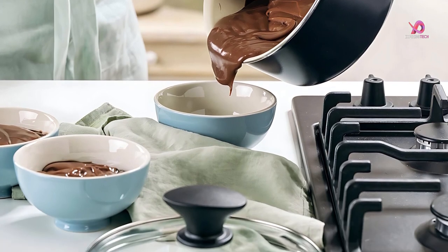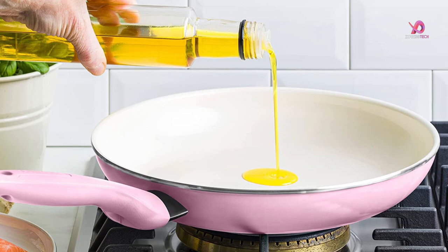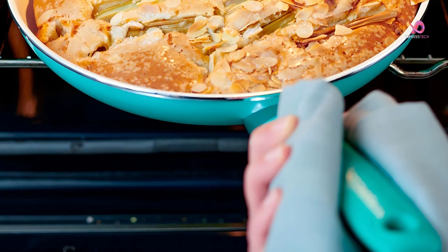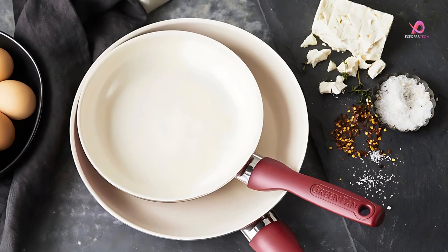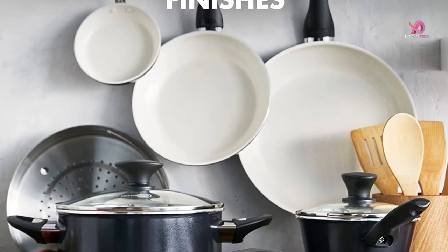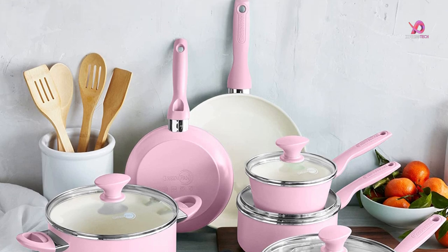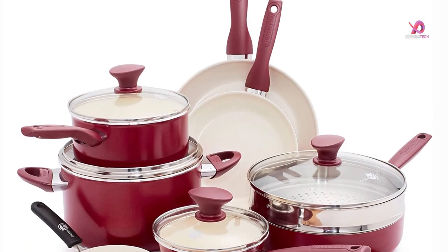Heavy-gauge construction provides excellent heat conduction and even heat distribution, so your food can be cooked evenly. The cookware is also oven-safe up to 350 degrees Fahrenheit, making it perfect for those who like to cook with their ovens. This healthy ceramic nonstick cookware set is the perfect kitchen companion. The dishwasher-safe cookware is easy to clean, and the durable glass lids make it easy to monitor your food. The set includes a frypan, saucepan, sauté pan, and stock pot, all with Green Pan's healthy ceramic nonstick coating.